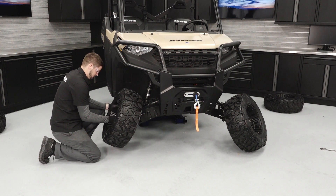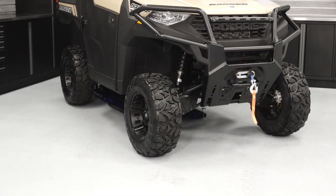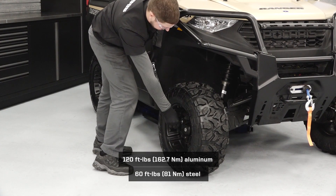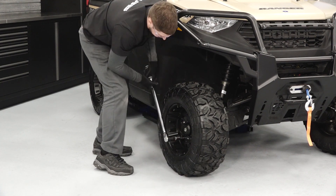Install the wheels on the vehicle and hand tighten the lug nuts. Safely lower the vehicle until the tires begin to touch the ground. Reference your owner's manual for proper lowering techniques. Torque the lug nuts to specification in a criss-cross pattern, then lower the vehicle completely.